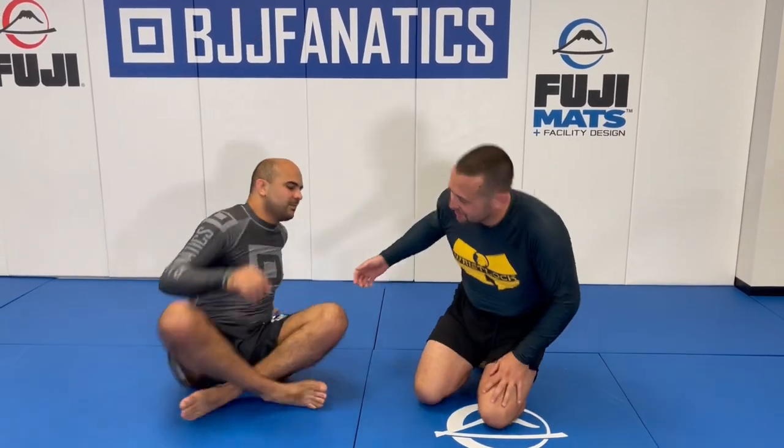PTG can stand for 'Pass The Guard' as well as 'Pete The Greek.' If you can't pass the guard, you can't really wrist lock anyone. So one of the guard passes I like is the over-under pass. Let's start from the butterfly guard.